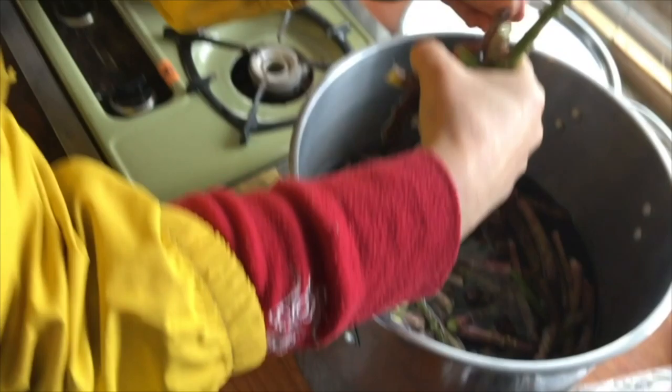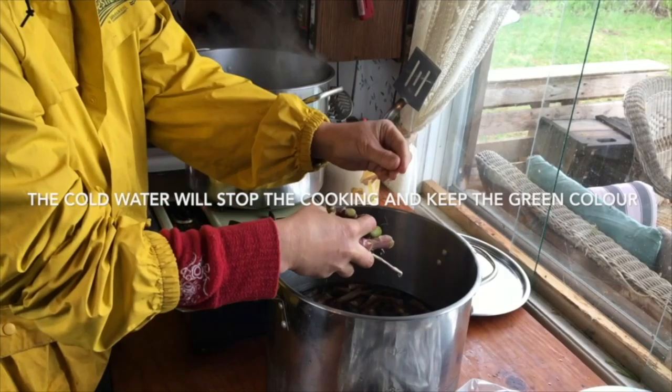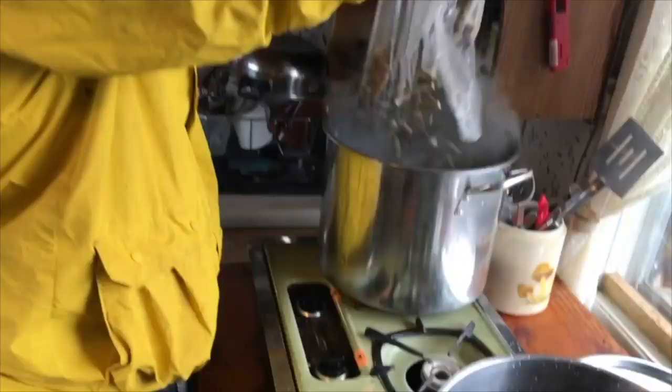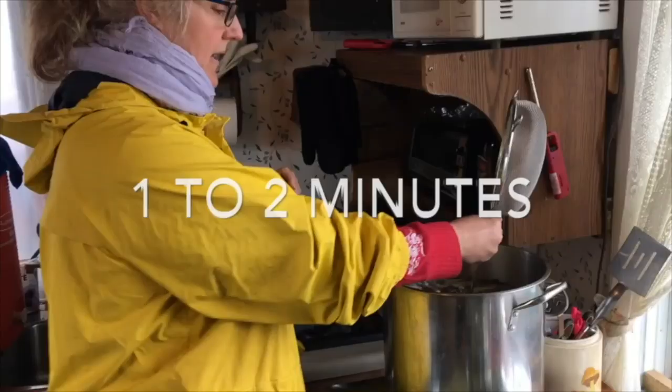I'm keeping my cold water here. Once it's done — and it's going to be very quick — I can put all the asparagus back into the cold water to stop the cooking. I don't want to fully cook them; I just want to give them a little bit of heat so they keep better in the freezer. We usually boil them around one to two minutes, no more than that, and then we're ready to put them into the cold water.